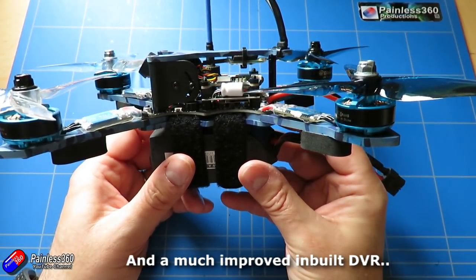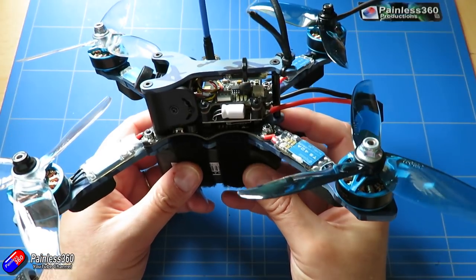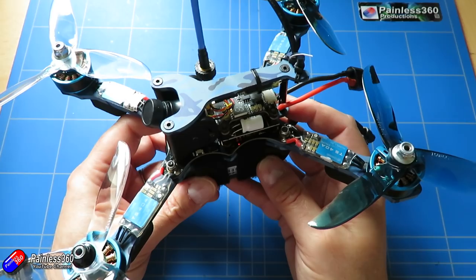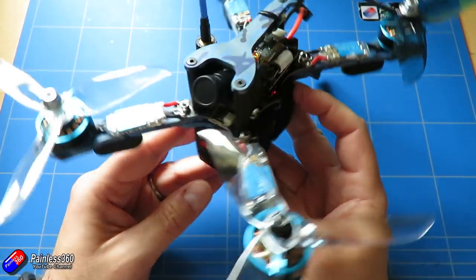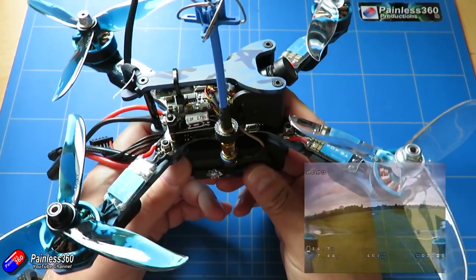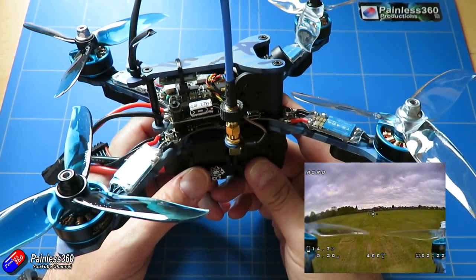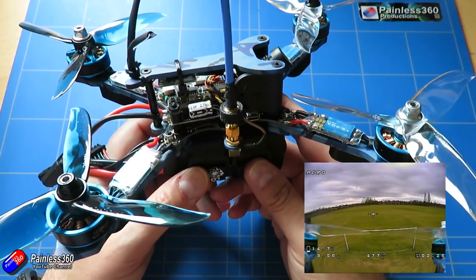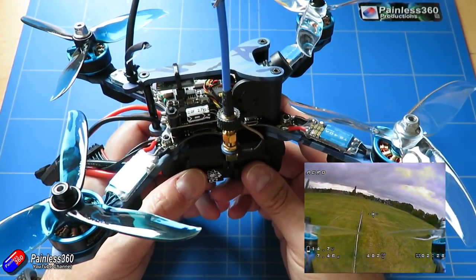In this video we'll quickly go through the specs, go through the unboxing, show you how it goes together, a quick view of the setup. I'll show you some of the mods that I've done, some of the decisions that Eashine have taken with this model — a little bit wacky, I'm not personally a fan of some of that stuff, but it is fixable. I've done those mods and I'll show you how, then some flying footage and a summary at the end.